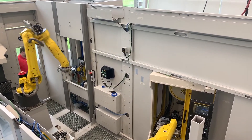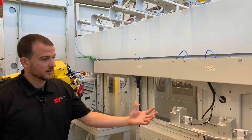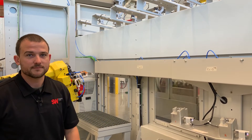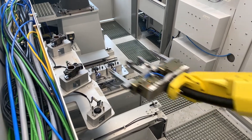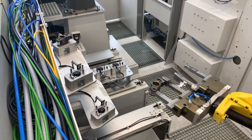After the parts have been pressed, our third robot will unload the press fixture and load them into the handoff station. Our fifth robot will then pick from the handoff station and place into the robo-drill.